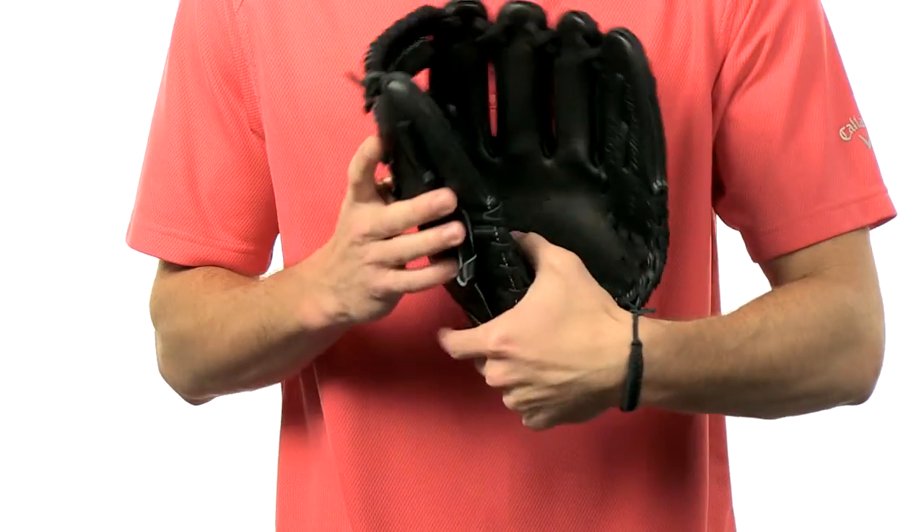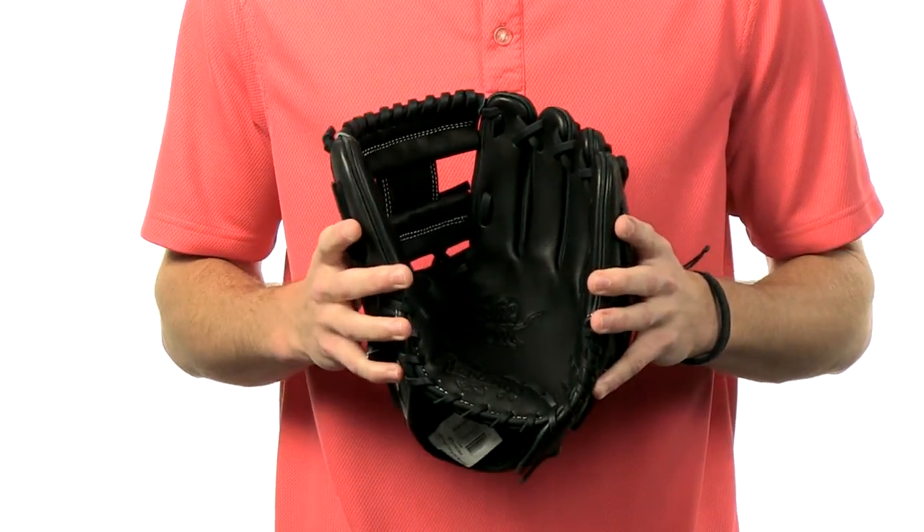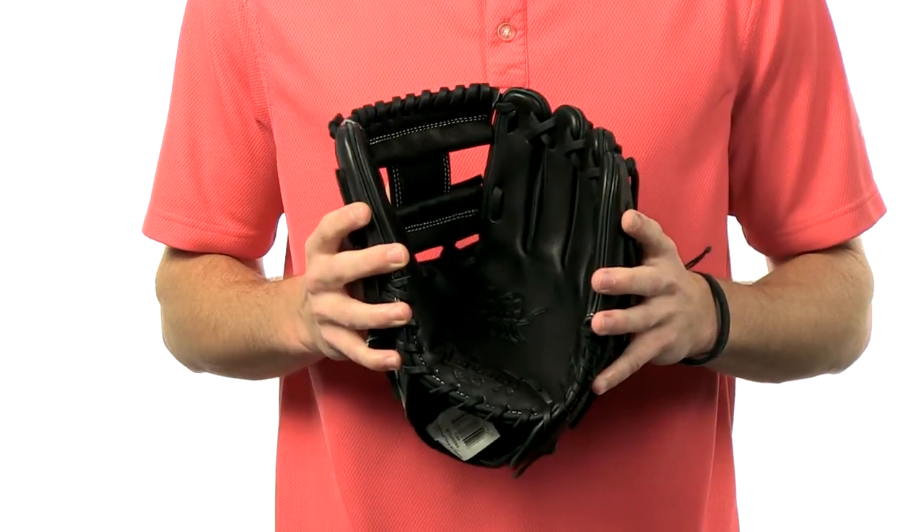This glove comes 30% broken in from the factory and also has the USA tanned leather lacing for durability. As always, it comes with the 100 day money back guarantee and free shipping. You can get yours today at JustBallGloves.com.